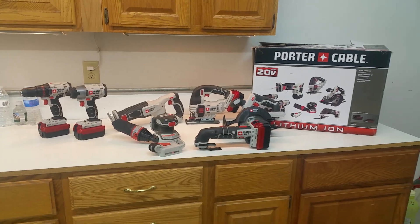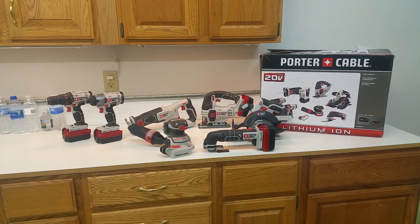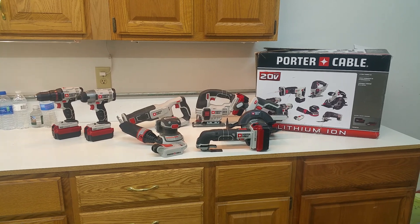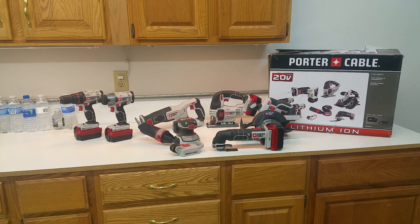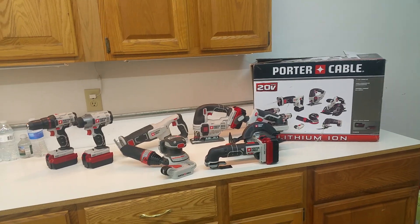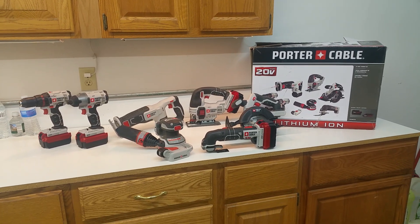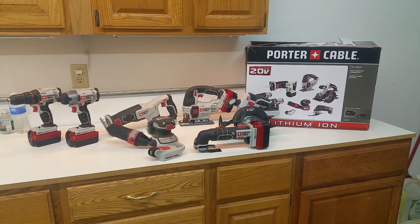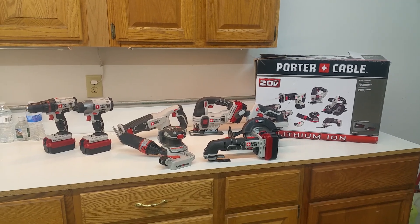We've been using DeWalt tools for the last 10 plus years. We had the DeWalt 18-volt and it just seems like every time we want to use something the batteries are dead. If you saw the previous video where we bought the Porter Cable nail guns and picked up some batteries online, well we decided to change platforms. So here we are with Porter Cable — we'll see how this works out.